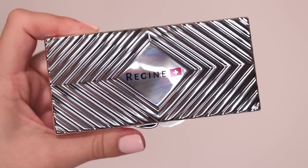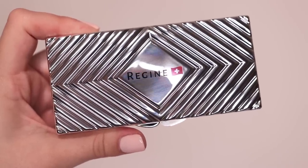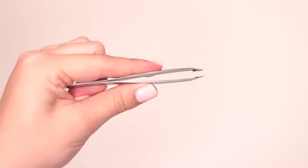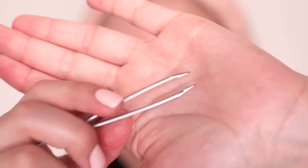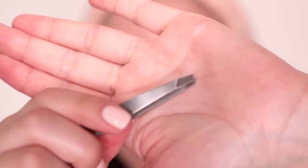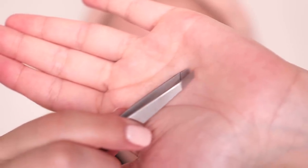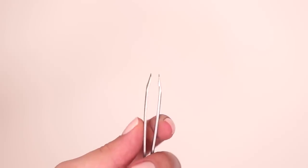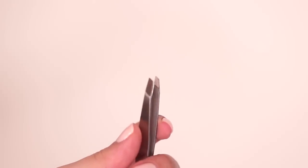Instead, in between getting my eyebrows threaded I tweeze them, and for this video I have partnered with Regine tweezers to share their slant tip tweezers, which is what I use to touch up my brows when I'm shaving my face. The slant tip tweezers are super well made and easy to use, and they allow you to effectively pluck the hairs right from the root every time.